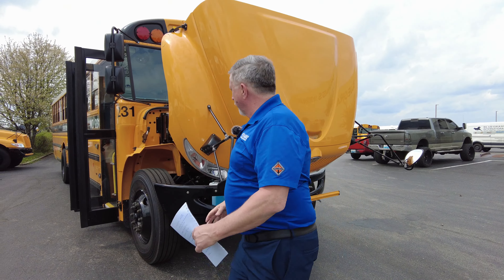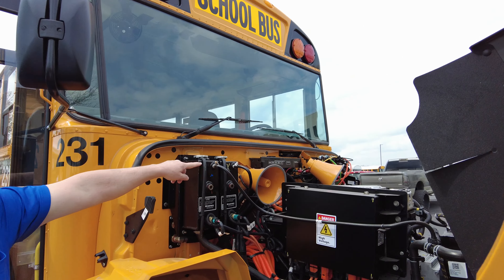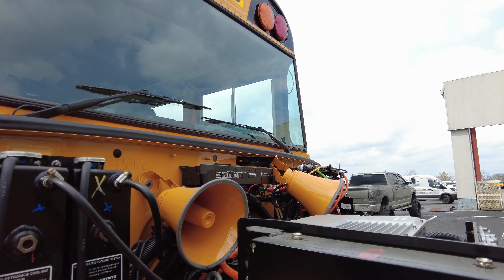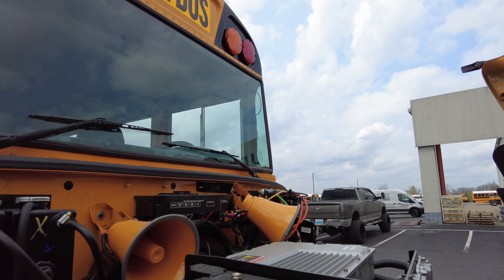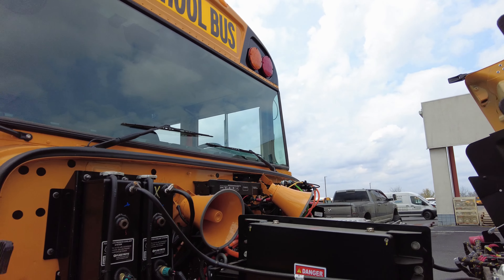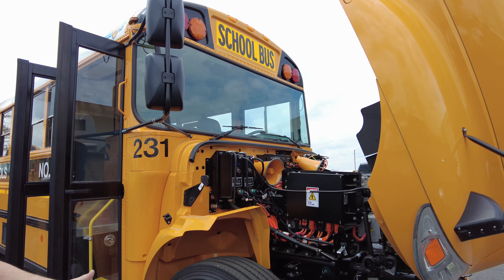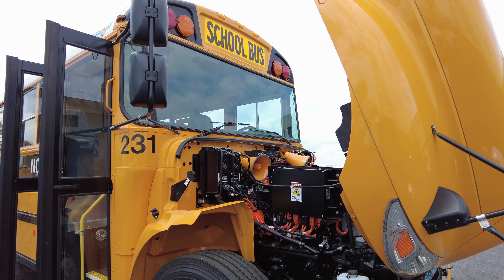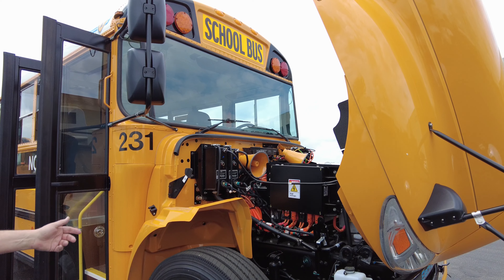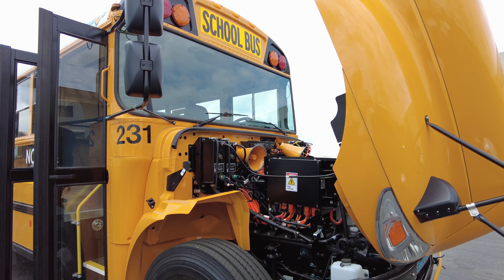This bus is equipped with a radio with a PA, so you see two horns here. One is for the radio PA and one is a noise generator. The noise generator works from three miles per hour up to 20 miles per hour to alert pedestrians that there's a vehicle close to them. Once you get above 20 miles per hour, it shuts off.